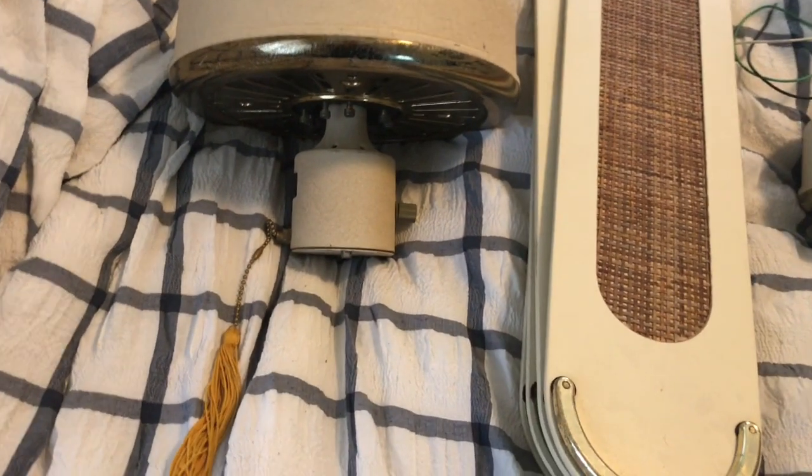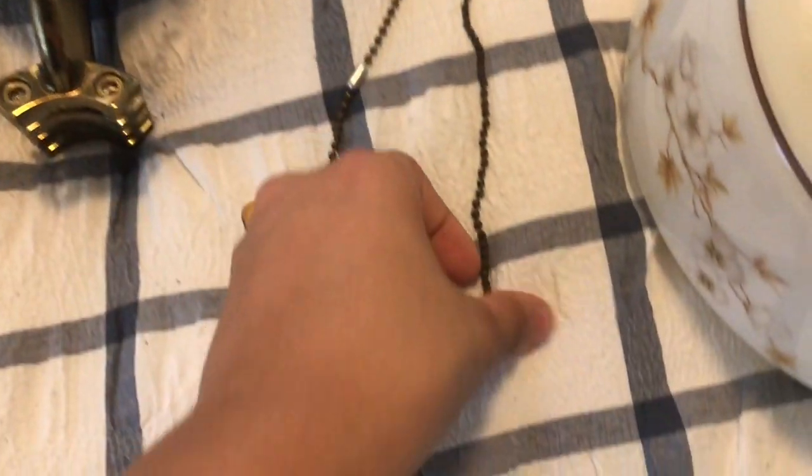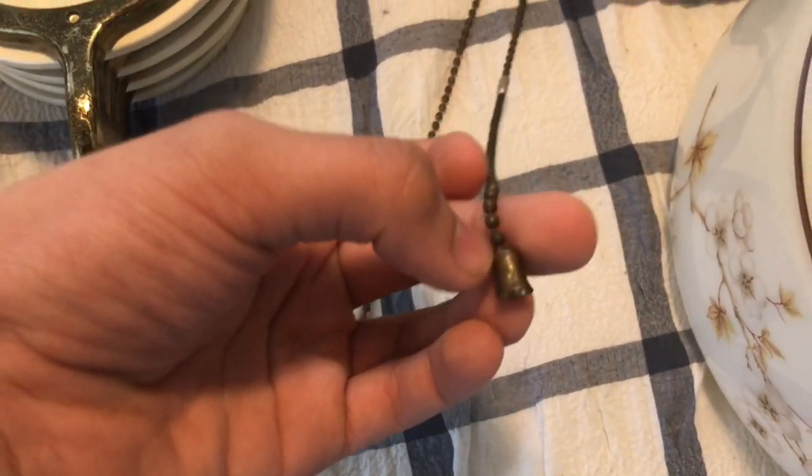They all have different pull chains. This one has a tassel. I don't know what you call that one. And this one has the standard wooden pull chain and the bell pull chain.